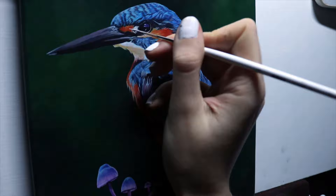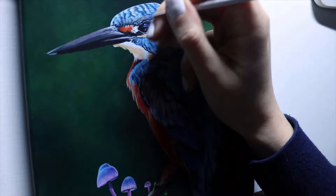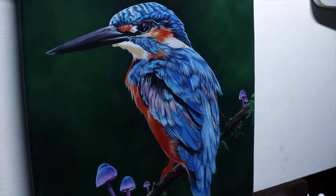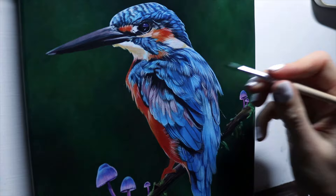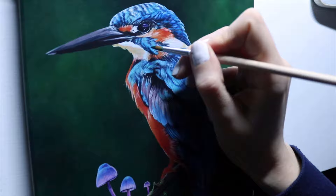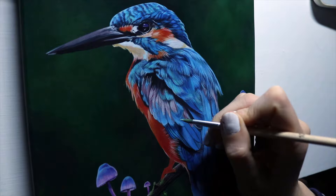I'm just going back and forth, better defining things. For the shimmery look on the feathers, I put some teal on the highlights and more blue kind of in the middle between the highlights and the shadows.